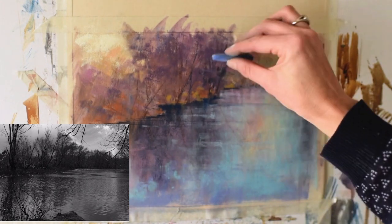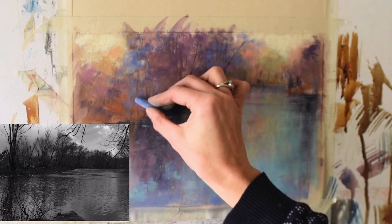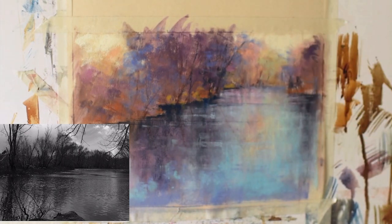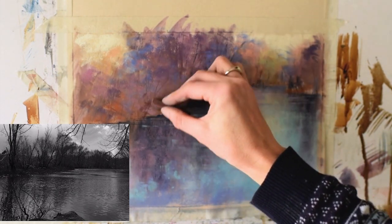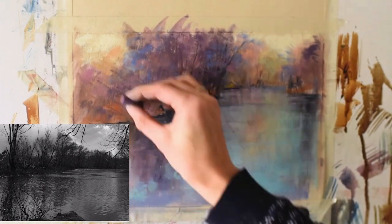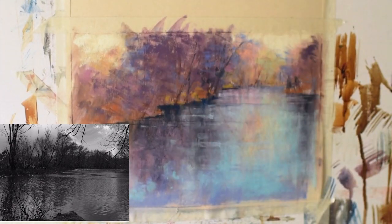I'm adding some blue into the trees mainly to bring in different hues to this tree line and also so the blue of the water is represented somewhere else in the painting. I bring the blue in and then soften the effect by layering on the gray-purple underneath, so I'm kind of taking two steps forward, one step back — a constant evaluation back and forth. That's what is so helpful about sanded paper: we can continue layering to create depth and richness in our paintings.